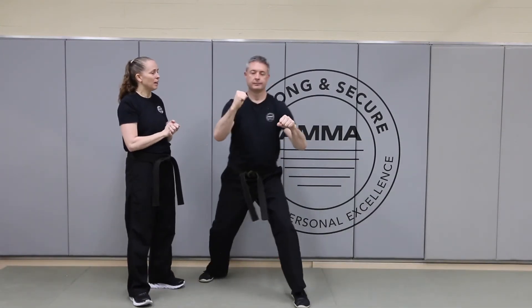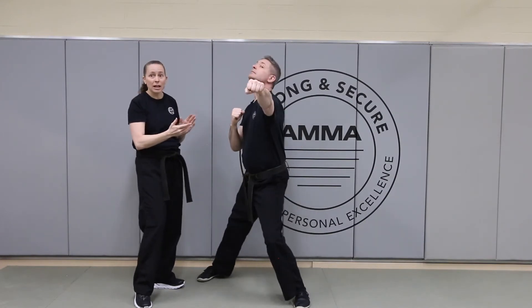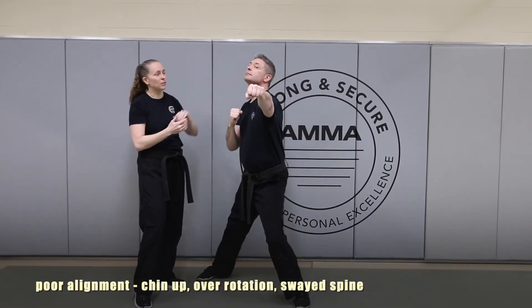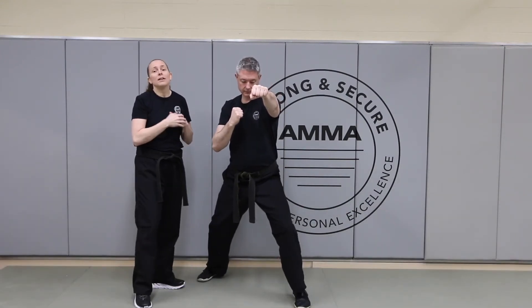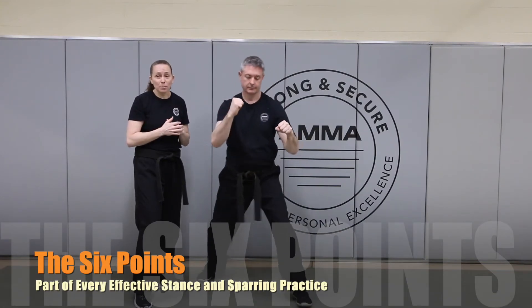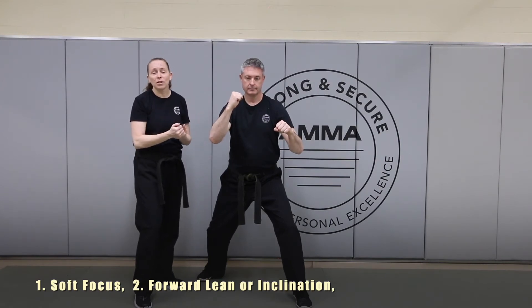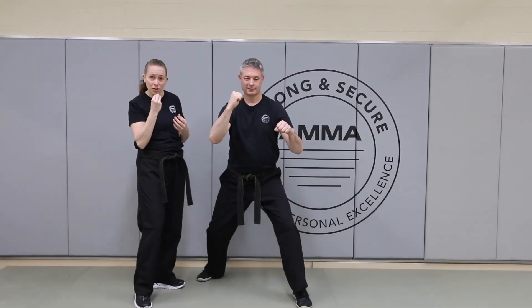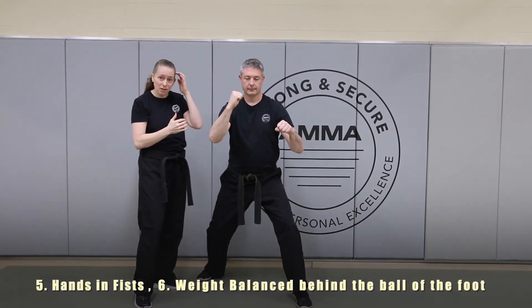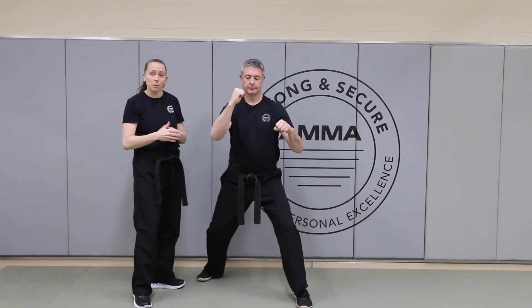We'll do three of those — I will count and after each number he will execute the punch. One. We also need to make certain that we keep our chin down — part of our six points, keeping our body in the right place. A quick review of those six points: having a soft focus, having some forward inclination in your body, keeping that chin down, keeping those teeth together or clenched, making certain those hands are fists, and then keeping the weight just behind the ball of the foot so that you have mobility.